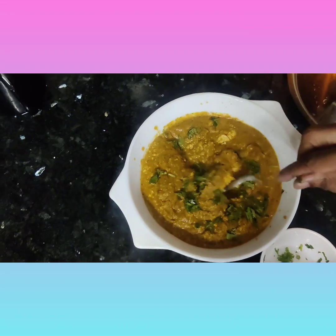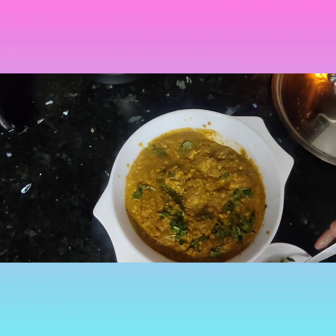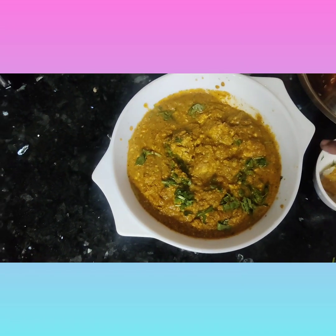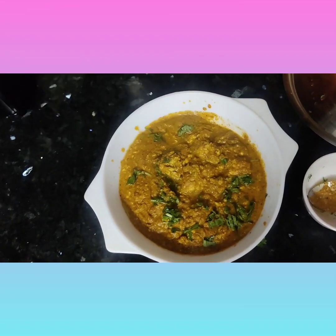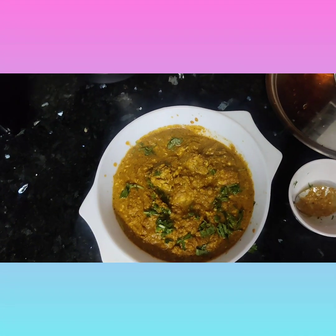Paneer tikka masala is ready to serve. That's all for today. Please share and subscribe. Love you all — follow me, guys!